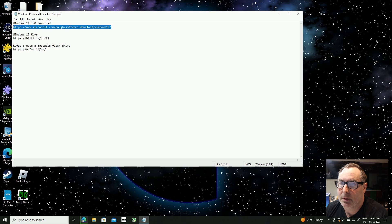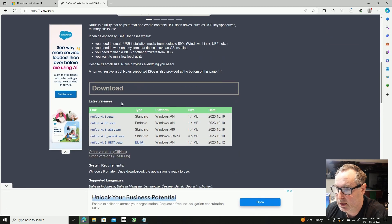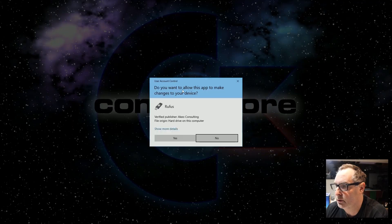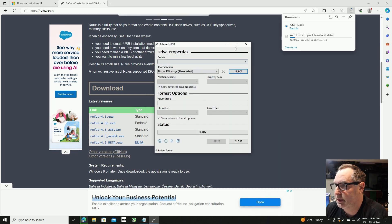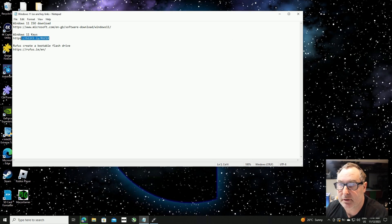While we're waiting for that download, I'm going to take you to the Rufus page. Let's copy that address, open another tab, paste it in, and press return. That takes us to the Rufus download page where we're going to download Rufus 4.3. We open that file, click yes to allow Rufus to check for updates online, and there we go — Rufus is now installed and ready to burn Windows to our media.